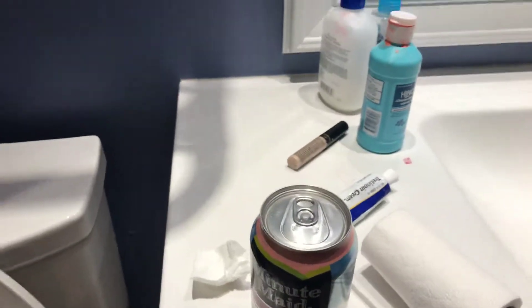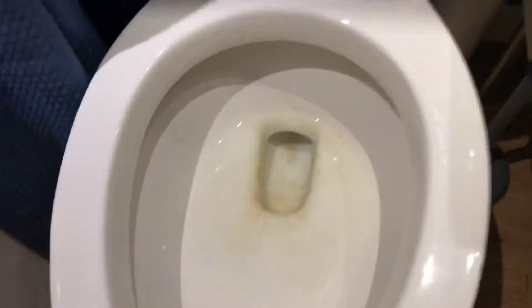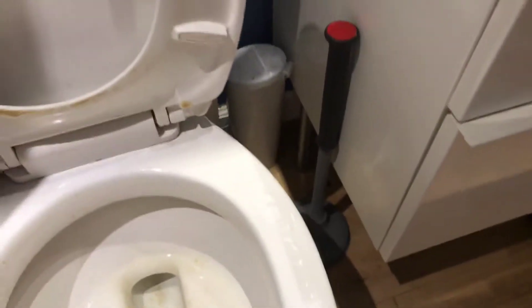So anyways, without further ado, let me just open that for a sec. Alright, so I have it open. Now I'm just going to lift the toilet seat up. Alright, there we go. And I think maybe I should do a countdown. Let's do a countdown.